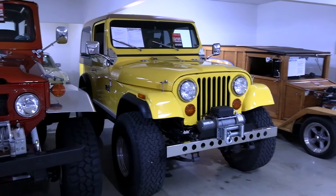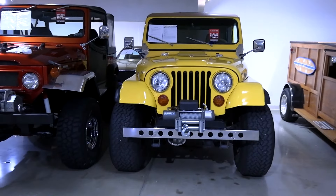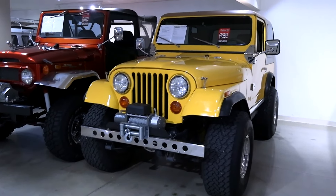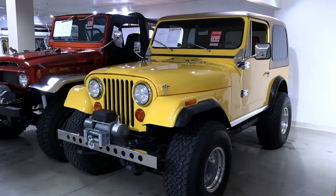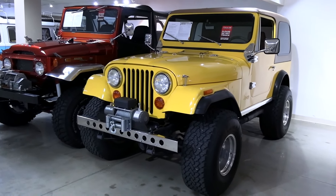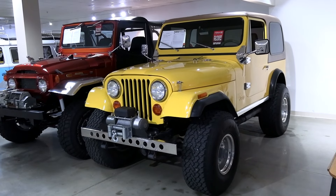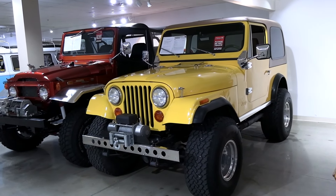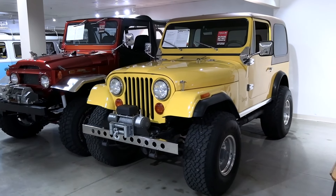Anyway guys, I just thought you'd like a quick look at that one. It caught my attention just because it's got the right stance to it — I like that it's got plenty of tire on it, but it doesn't sit up too high, so it's just a very usable Jeep, and it just has a tough look. Hopefully you guys found it interesting as well. As always, we do appreciate you watching and commenting. If you haven't already, click subscribe and we'll have many more videos on the way. Thanks again, bye.